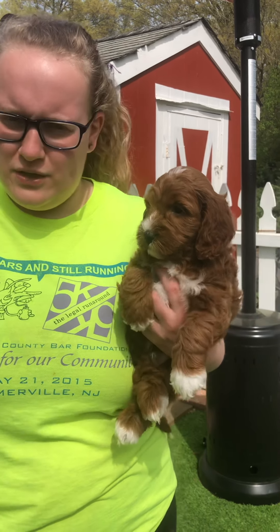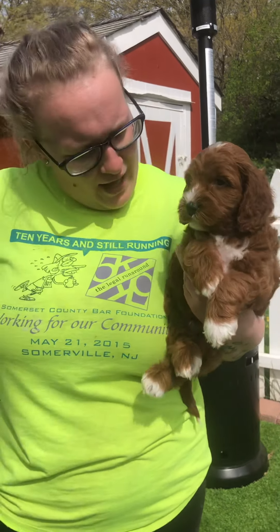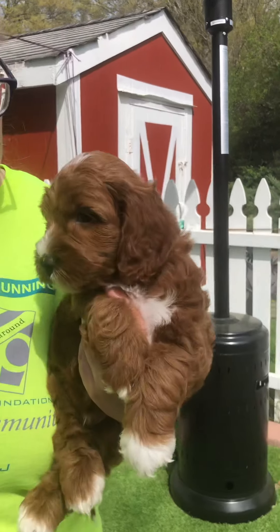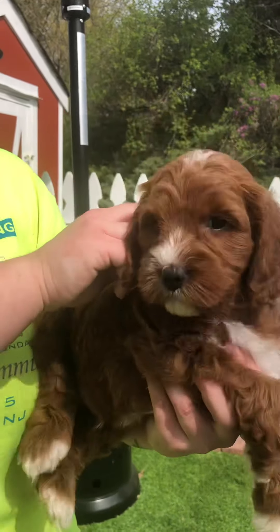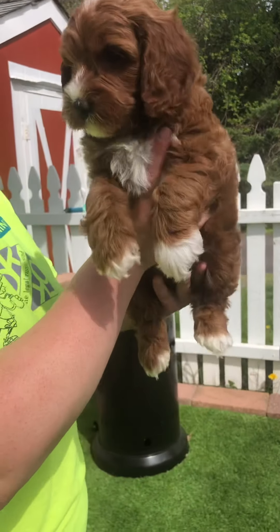Today I'm going to introduce you to Rebel Mistress's litter. Rebel Mistress is the mother and Hacker is the father. Right here we have a boy. This is Green Band Boy — he is one of the two boys. We have two boys and two girls, so there are four in this litter.